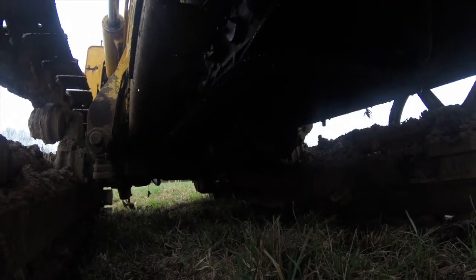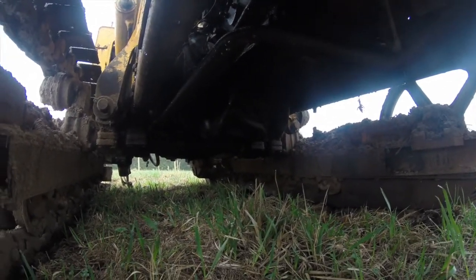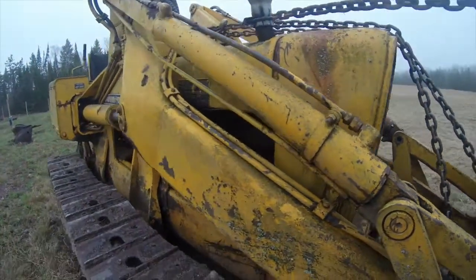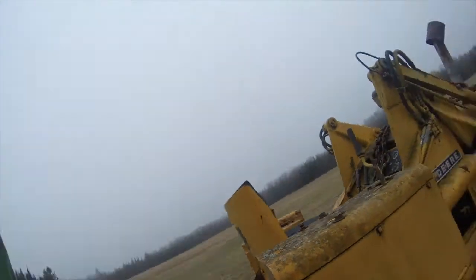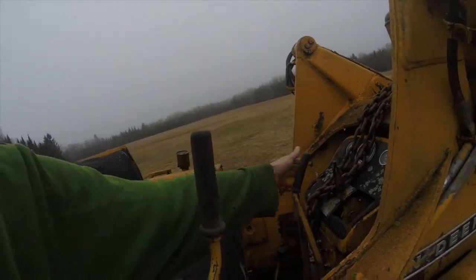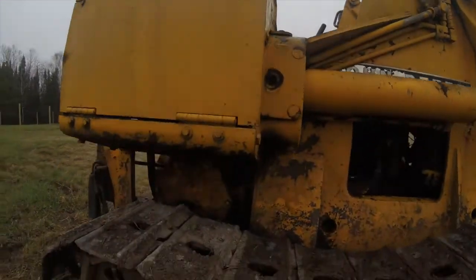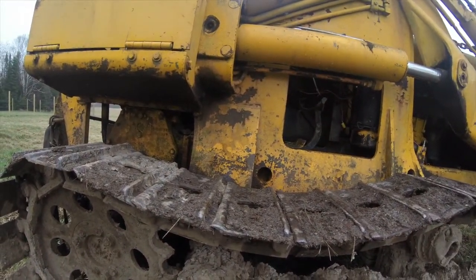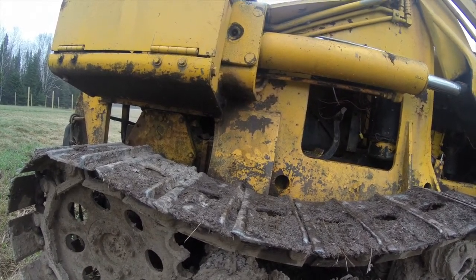First and foremost, you can see that my oil pan is completely cracked and torn, so I can't run the dozer like that. I need to fix that — I'm going to take the oil pan off and have it re-welded. I don't want to seize the engine or do any more catastrophic damage. I had this thing fired up as we tried to get it on the trailer, and that's when I noticed the oil leak. It was kind of covered up and hidden in the snow, so it wasn't very obvious at first.